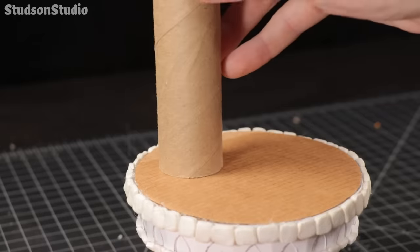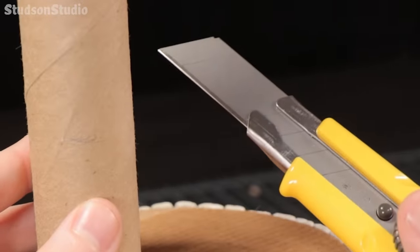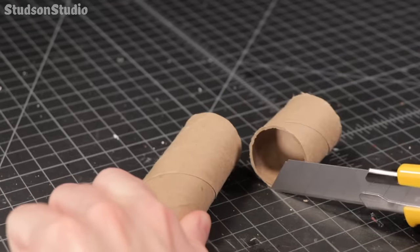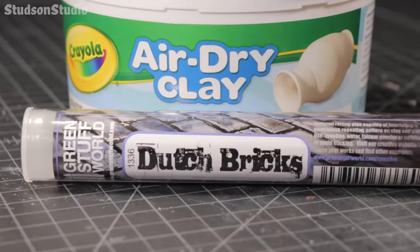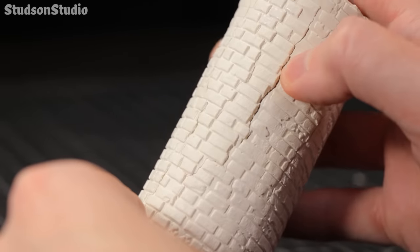This isn't your average floppy cardboard tube from inside a paper towel roll — this is the delicious core from the inside of an aluminum foil roll. Look how it refuses to smoosh under the knife. I'll be using these to build several castle towers using air dry clay and a brick texture roller. This clay is prone to cracking so I did a little test beforehand, and yep, it cracked.